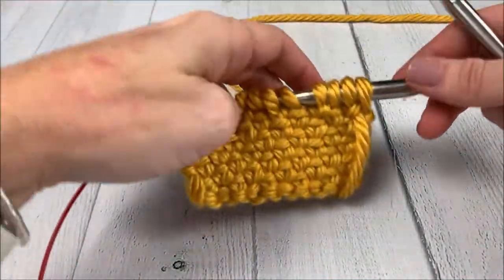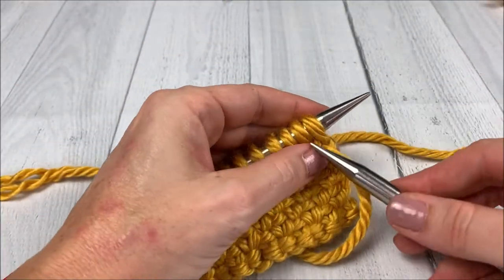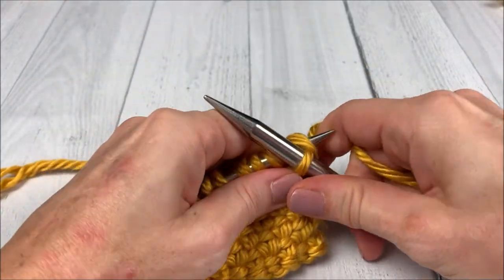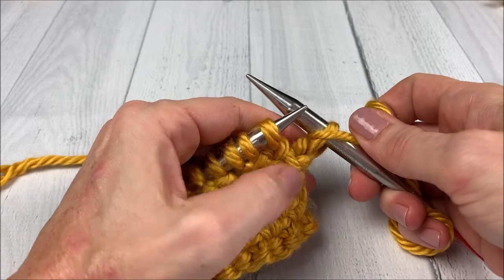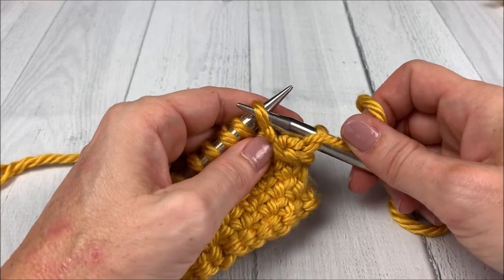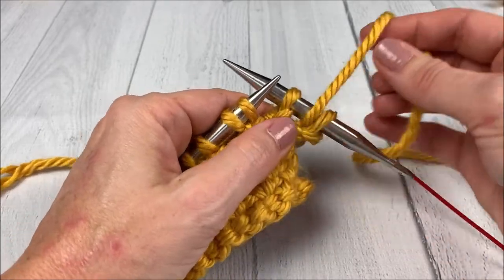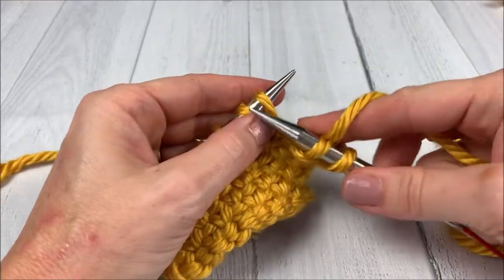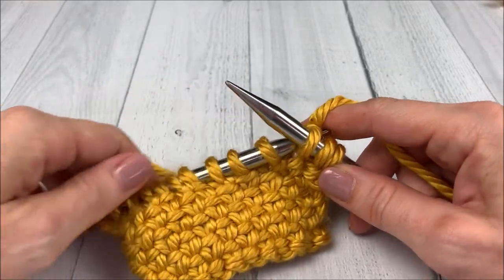To begin, we are going to knit our first stitch, then bring our yarn to the front like you are going to purl, and slip one purlwise. Then we're going to move our yarn to the back and knit one. You're going to repeat this all the way across.